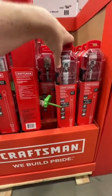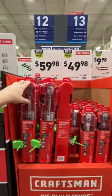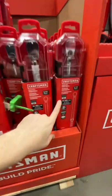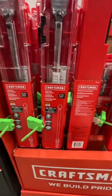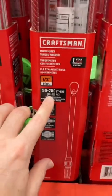This is Craftsman's micrometer torque wrench. They have both of them on clearance right now — their 3/8 inch drive, which is 20 to 100 foot pounds, and their half inch drive micrometer torque wrench, 50 to 250 foot pounds.